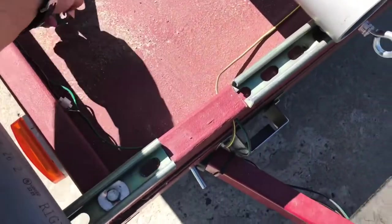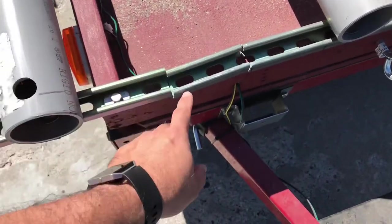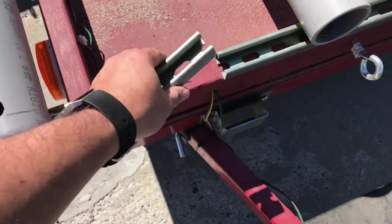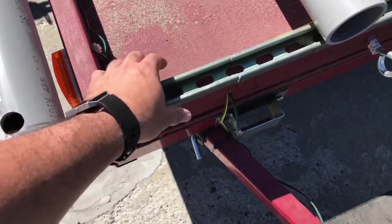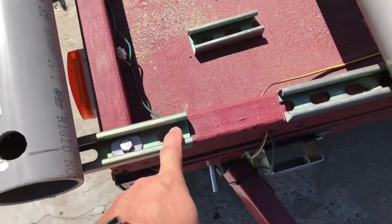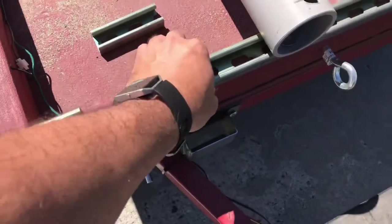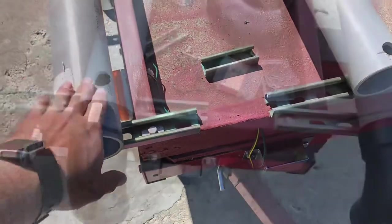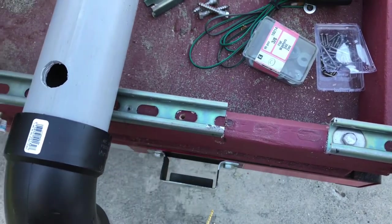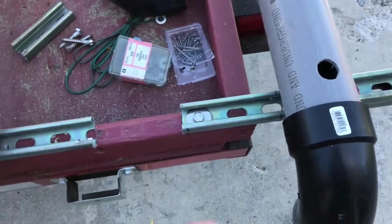Update: my neighbors came over and gave me a hand - when the sun comes out, neighbors come to help. Originally we were going to just cut the sides off and leave the middle part, but as we started bending it, it broke. So we reverted to the original plan and just took out the whole piece. Now I've got some stainless steel hardware - I'm going to put another bolt here and another bolt here to make sure it doesn't move, especially traveling down the road. Pre-drill first so you don't crack the two by four.